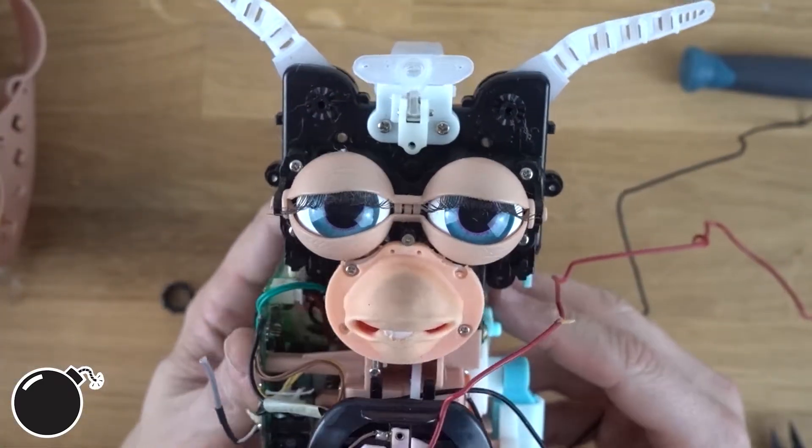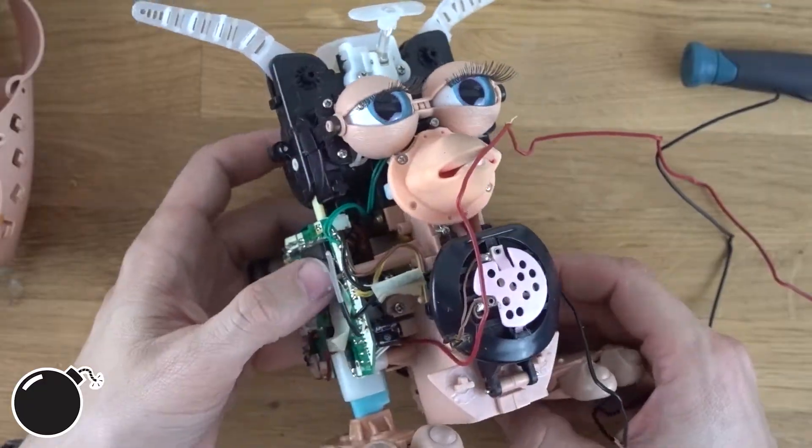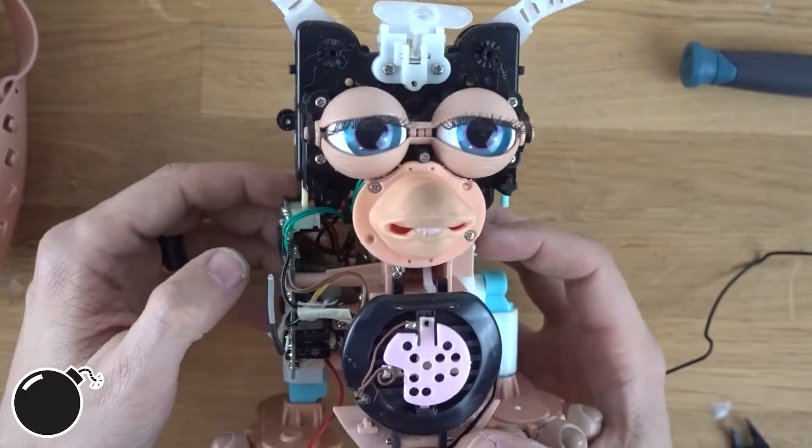Wow, just keeps getting better and better, doesn't it? Let's put the batteries back in and see if it still works.